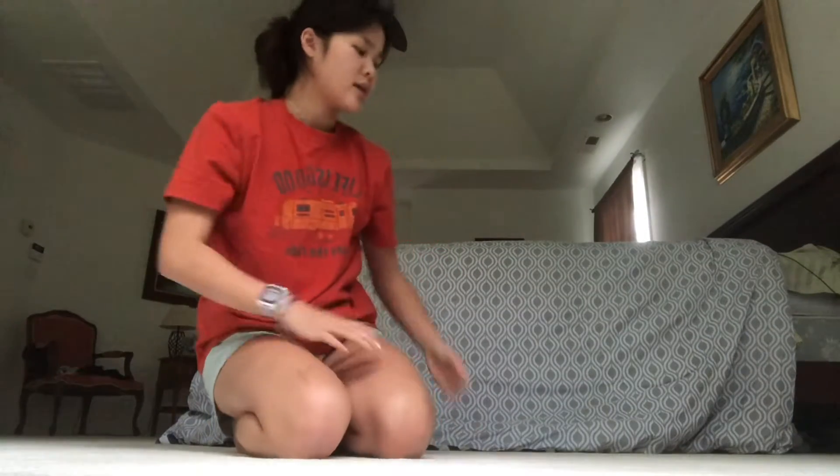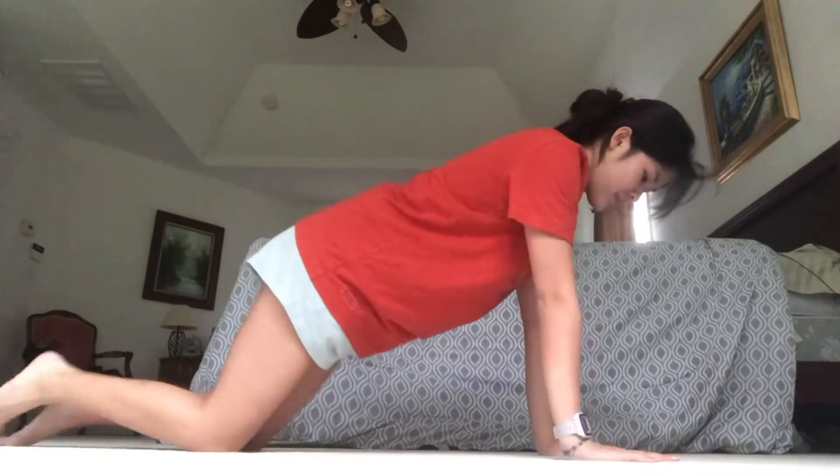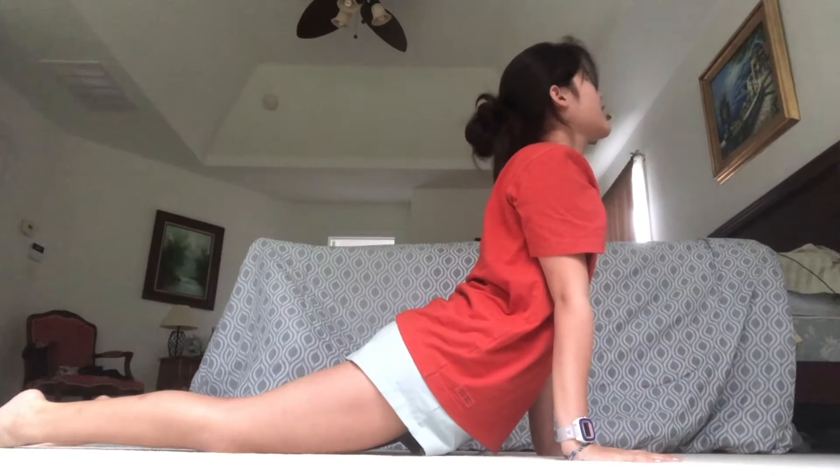The next pose we are going to learn today is Cobra. For Cobra, you start with your hands shoulder width apart, then you go down with your feet flat on the back, and press up with your chest to the sky and really feel that stretch. You're going to hold it for 30 seconds.